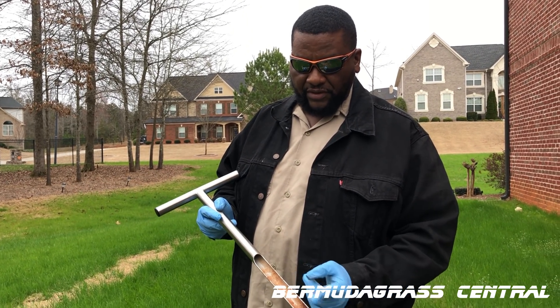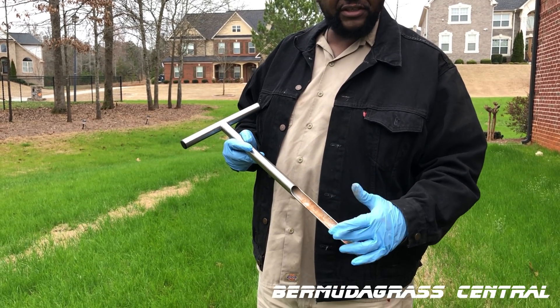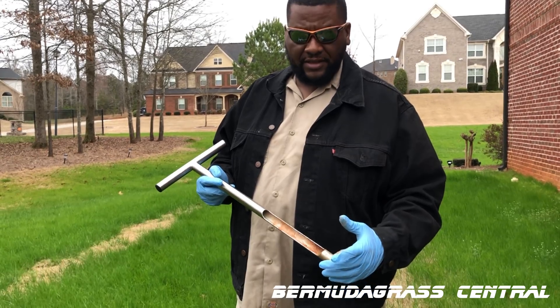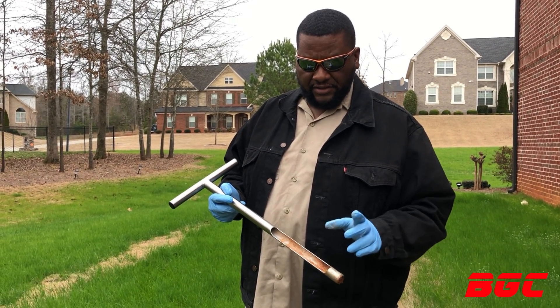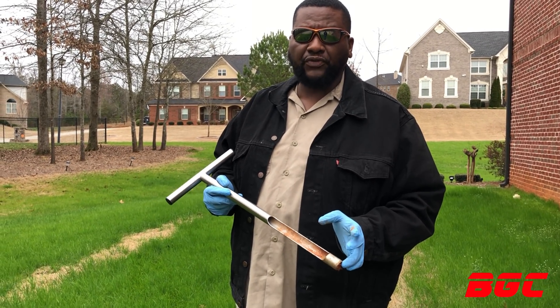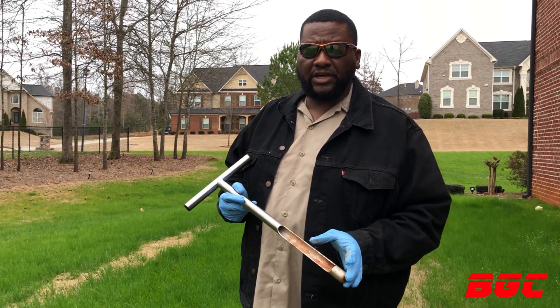You push it in the ground and soil comes up so you can actually see the wetness, what it looks like — whether it's rocky or sandy. This is great for getting your soil sample, and you can use it for a lot more things, but today we're going to talk about getting soil samples.